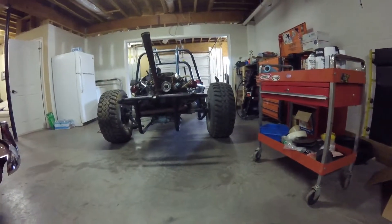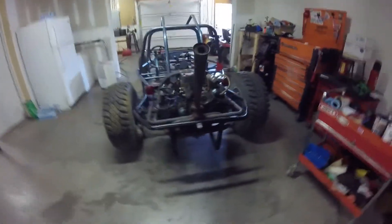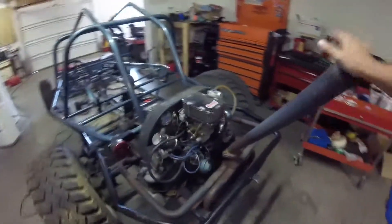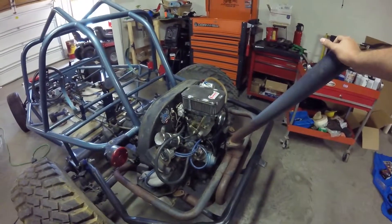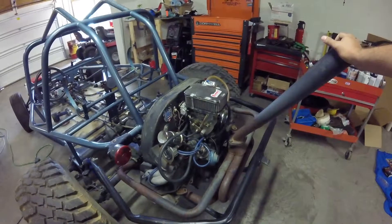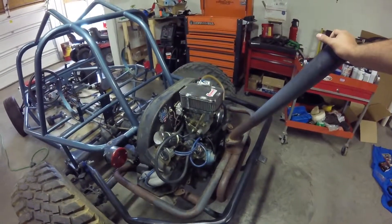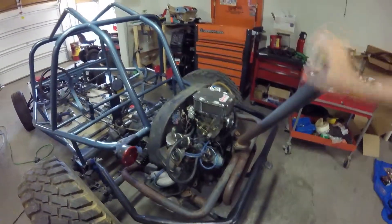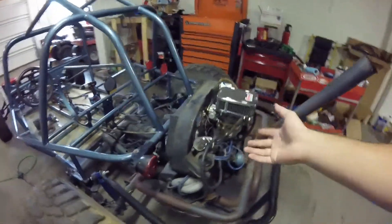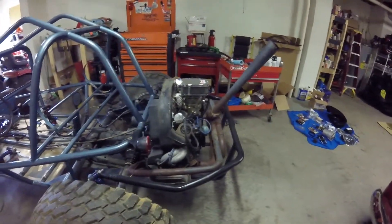I've never built a Volkswagen air-cooled engine before - never have. This is my first one, so I'm learning. My boss man, like I said in one of my other videos, he's built tons of these things. He said he can do it in his sleep, so we'll see. We're going to go bigger - I think it's going to be about an 1800cc engine, somewhere around there. Just a little mini stroker. I'm not going all out because I want longevity. I don't want something that's going to cause problems.